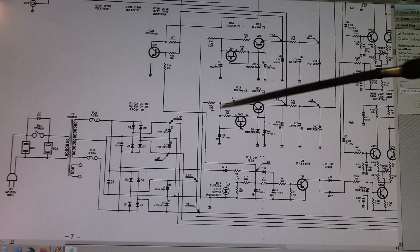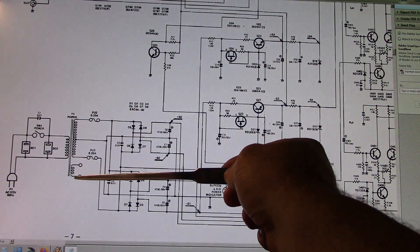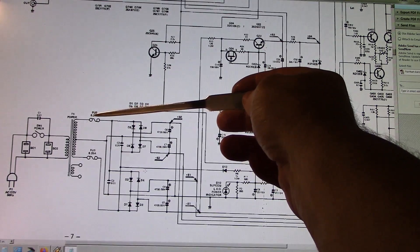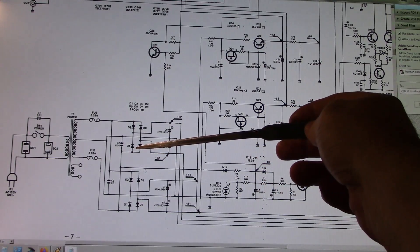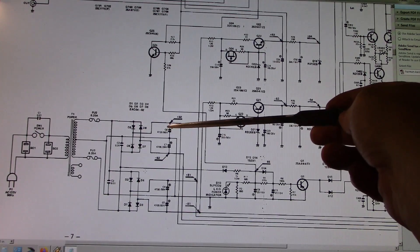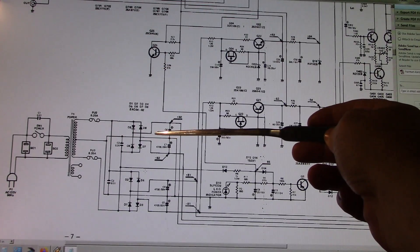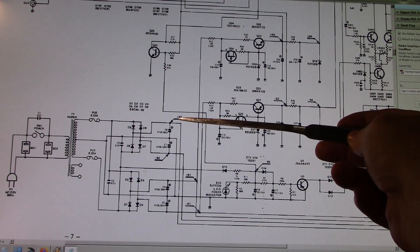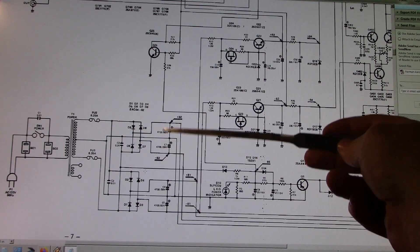Let's have a look at the schematic for this amplifier. We've got the power supply — single winding transformer and a secondary winding that's not being used, probably a carry-over from another model. Two 6.25 amp fuses on each leg and then we run into two independent bridge diode bridges. Each diode bridge has its own set of capacitors which are 4700µF at 50 volts — remember we upgraded these to 10,000µF at 50 volts, all four of them.